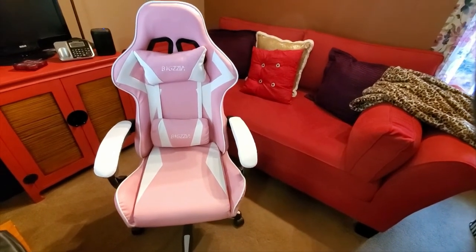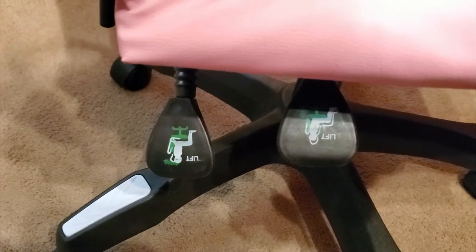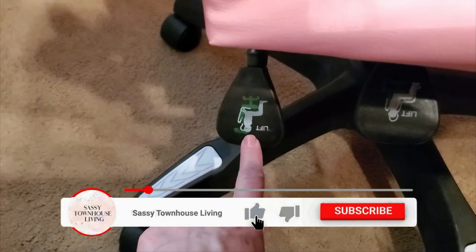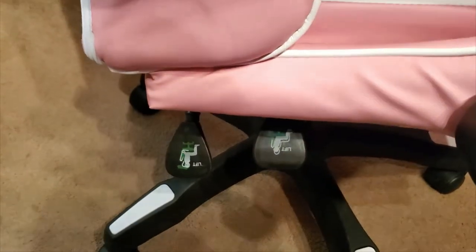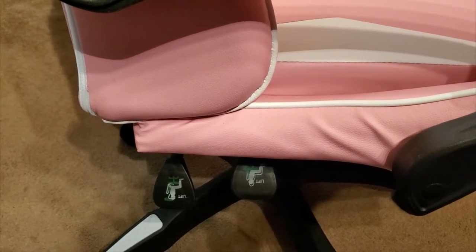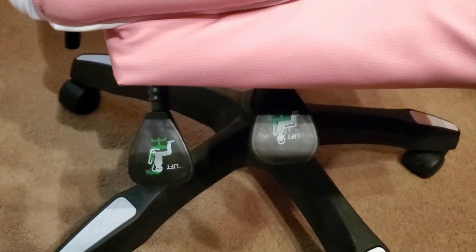Let me show you a few pointers. There are two pedals here — one controls up and down, and the other controls how far back you want the chair to go. When you rotate it back, make sure that pedal is in the down position; that locks the back of the chair. You can tilt it all the way back or all the way forward — just make sure the pedal is down to keep it locked in place.